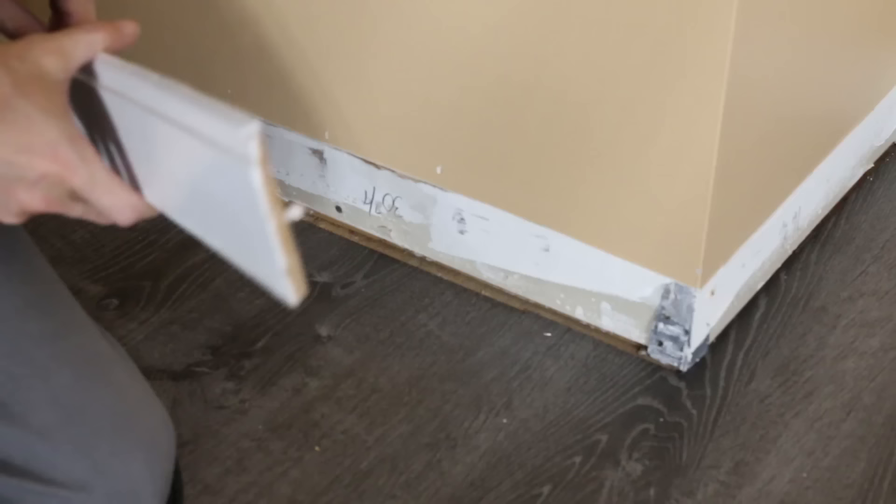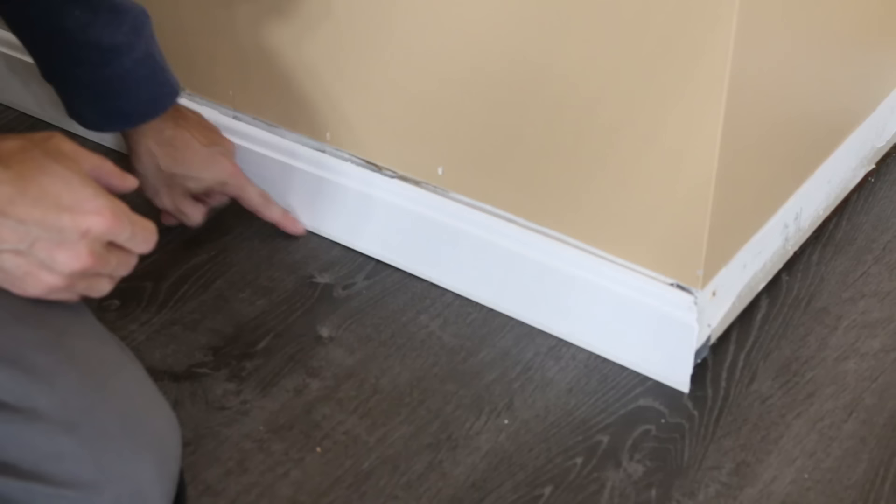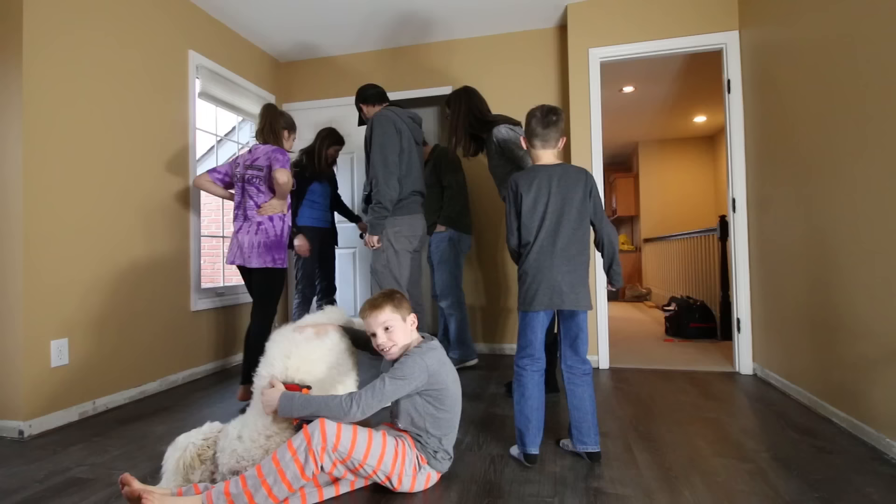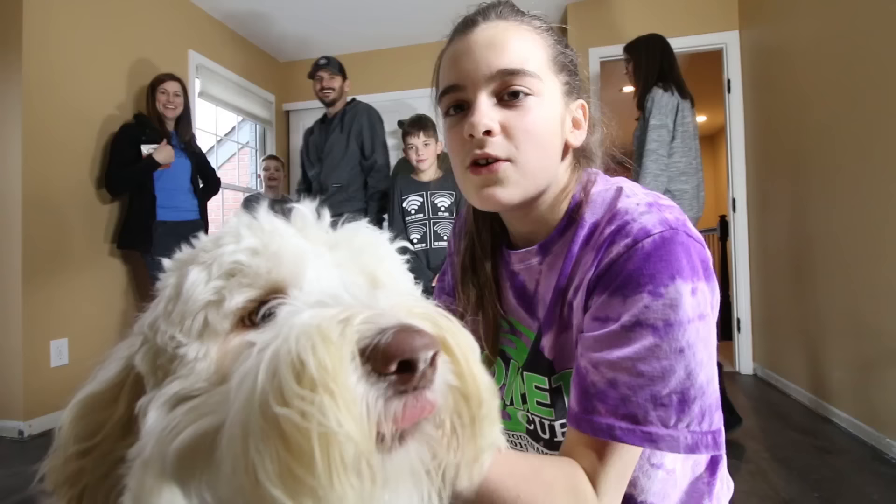Jason is going to be replacing the baseboards like I mentioned earlier, but here's a look at how nice it's going to look without the quarter round. We only had one step left — the final inspection. Everybody came in to check out the new floor and they loved it, especially Natalie and Copper.